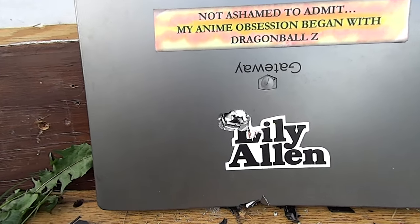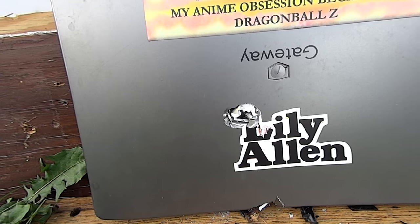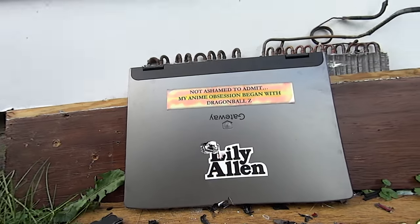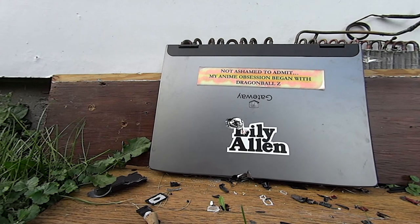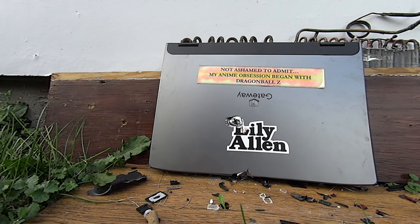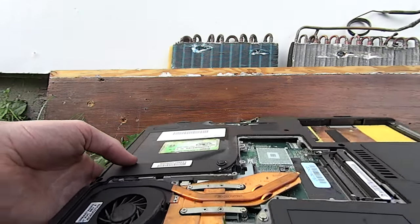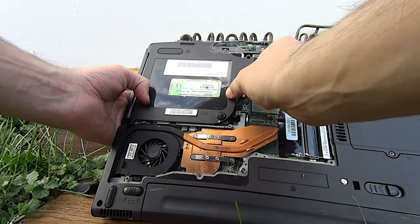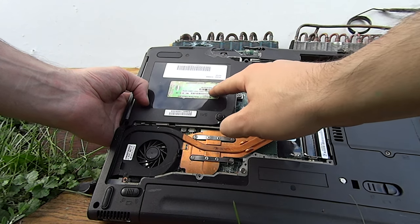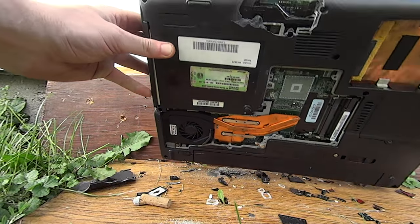There we go — looks like it made it through some aluminum for sure. Let me set the camera up and take a look at what exactly it did. Checking the back first to see if it made it all the way through — looks like it came to right about here. It's dented out pretty nasty. Let's take a look at the inside now.